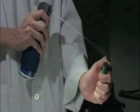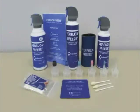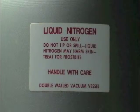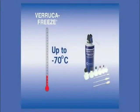Veruca Freeze is non-flammable and the canister's positive shutoff valve prevents evaporation during storage, allowing for a long shelf life. This compares to liquid nitrogen, which evaporates at 3 to 5%. Veruca Freeze is capable of obtaining temperatures as low as minus 70 degrees Celsius.